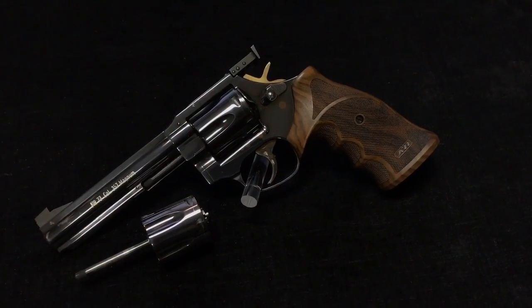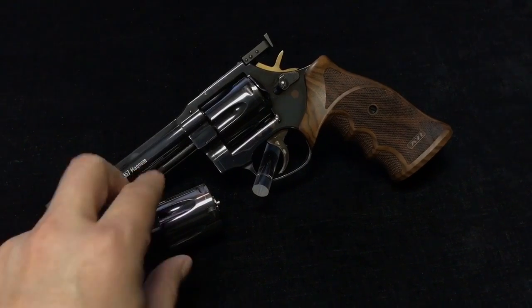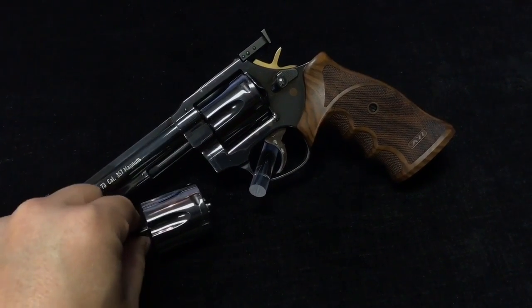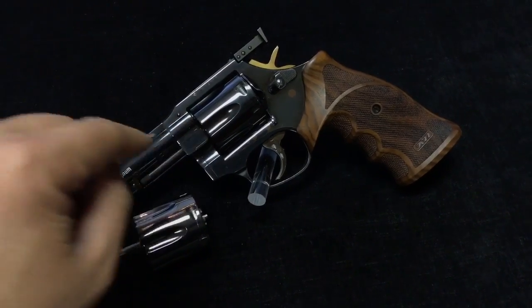This is the MR73, this one is .357, and this cylinder — let's switch it to the 9mm cylinder.